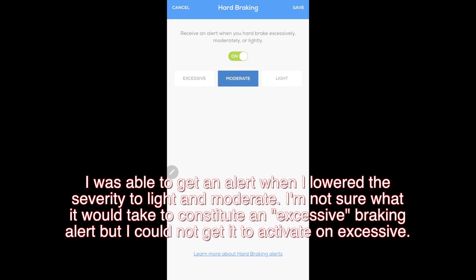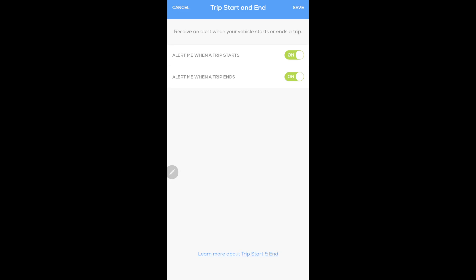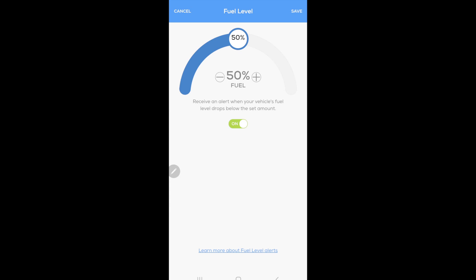Curfews are kind of self-explanatory — I haven't set this up, but you can set a time the vehicle can't be driving past or before, and it will alert you if the vehicle is moving during that time. Trips start and end I do have set up — it alerts me when a trip starts or ends, basically when the car starts moving and when it stops and turns off. Fuel level only works on some cars — most modern cars with the latest OBD2 systems can support it, depending on the manufacturer. You can set any percentage to get a low fuel notification.